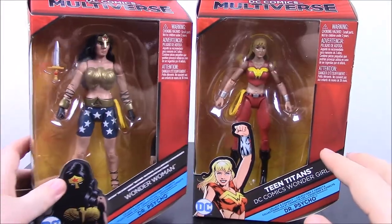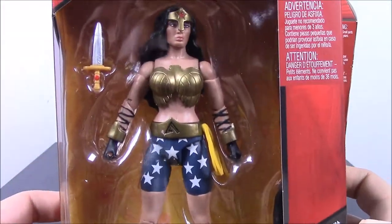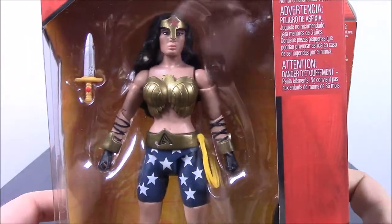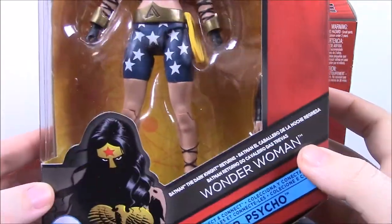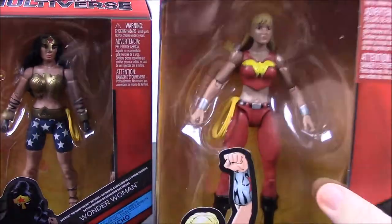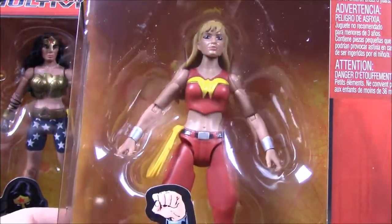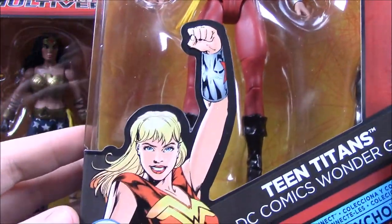We have Wonder Woman here, and this is the Wonder Woman from the Batman Dark Knight Returns storyline, so if you've read that comic or seen it, this is what Wonder Woman looks like from it. And of course it builds Dr. Psycho, so it's kind of like a Wonder Woman set.